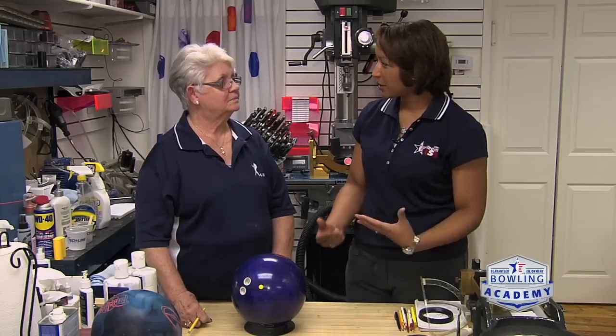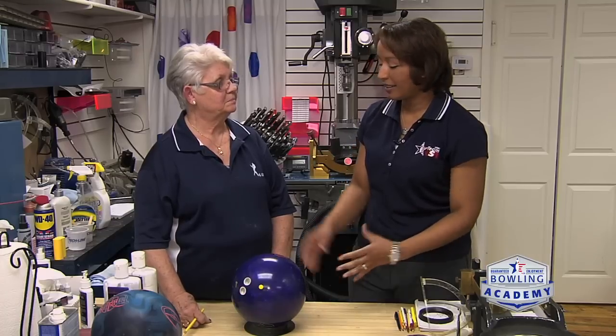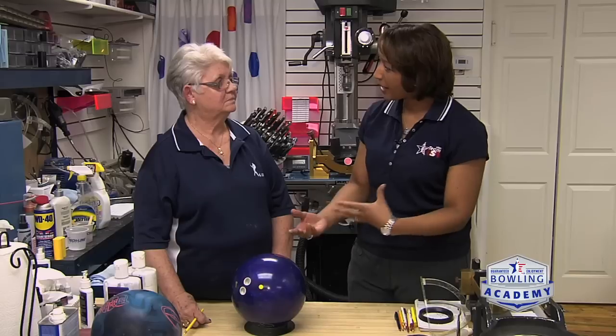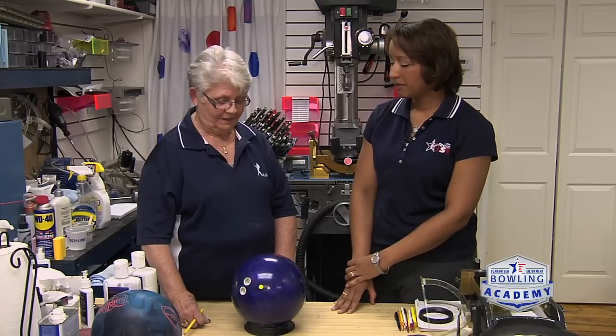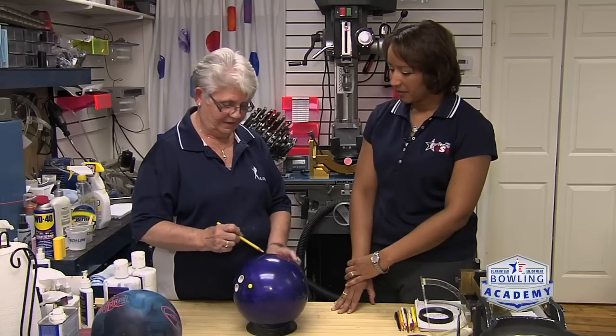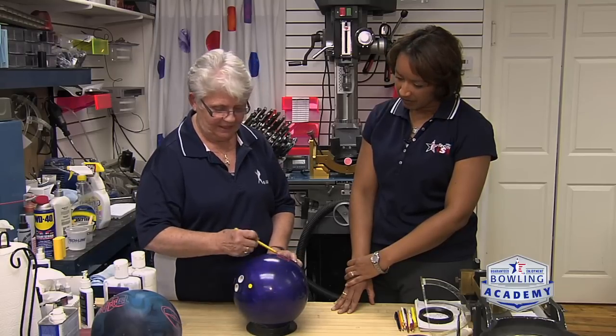How you drill the ball is really going to be dependent on how you throw the ball. When you get a new customer in, I like to watch somebody throw the ball to see how they really do it, but their track is going to tell me a whole lot. In this ball, you can see there's a track right in here.